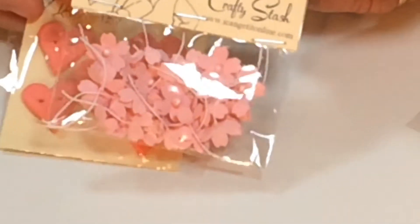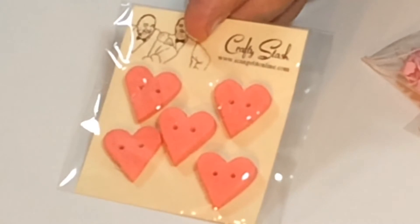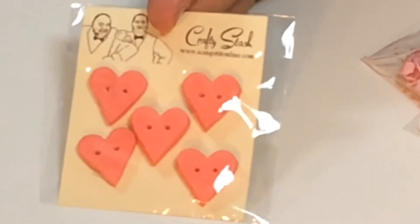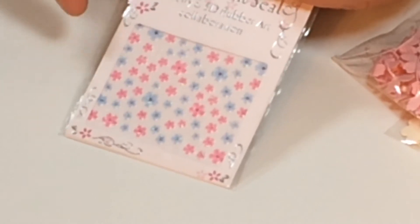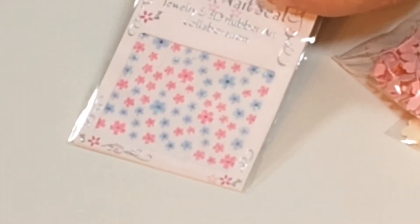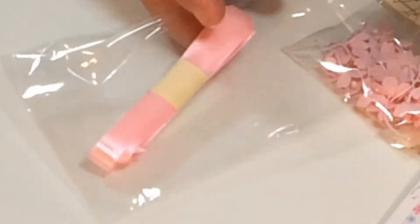You're getting buttons — lovely heart-shaped buttons. But you've also got these sparkly bits; you can use these on your nails as well or any crafting project. You've got lovely blue and pink self-adhesive flowers too. Then you've got tags — and not only the tags, you've got the ribbon as well, a lovely pink ribbon.